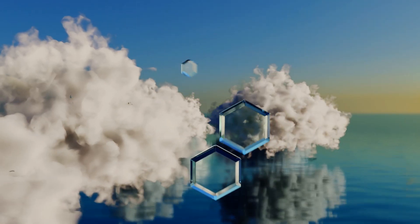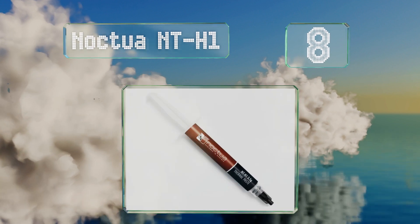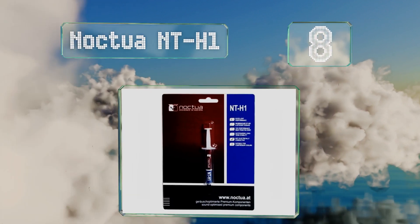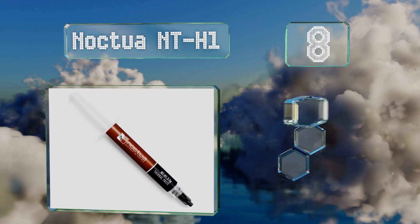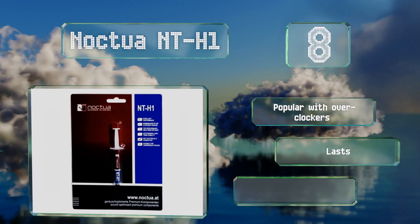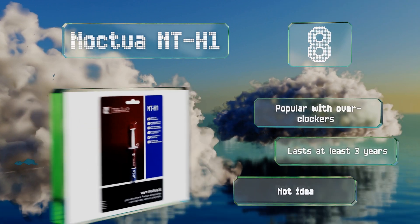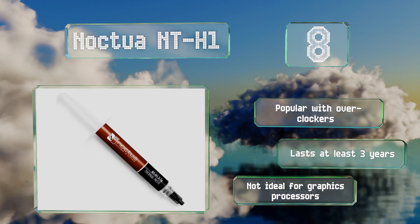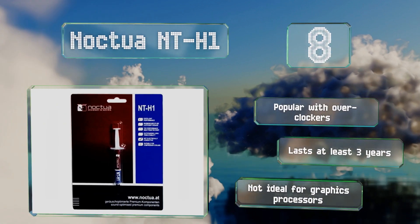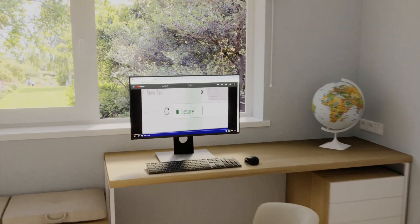Coming in at number eight, containing a proprietary blend of ceramic particles and binders, Noctua NT-H1 is effective on very hot components and is safe to use on any surface, as it won't stain or corrode metallic substances. It's popular with overclockers and lasts for at least three years. However, it's not ideal for graphics processors.